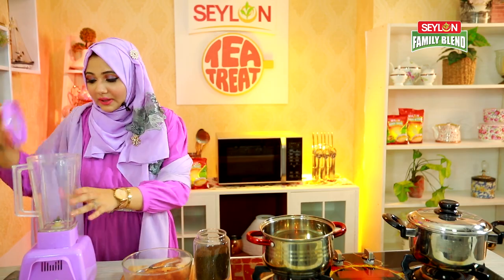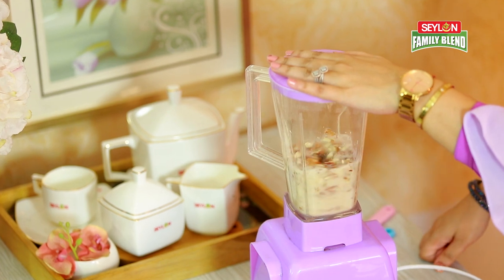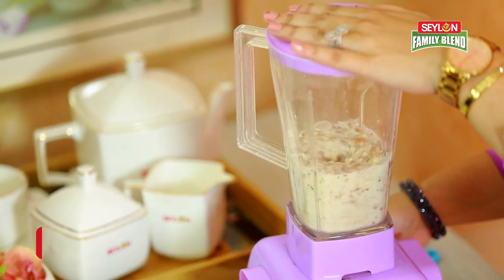We have 500g of almond milk. We have a blender, and we will blend it with milk. We add boiled water and the almond milk, and we will mix it together, blending it into a paste.